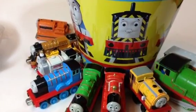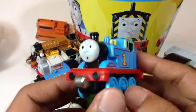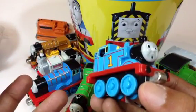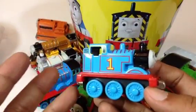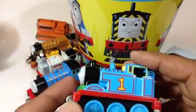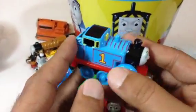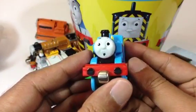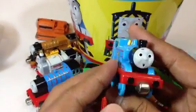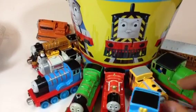Here comes the last one — and this is Thomas, number one tank engine! Look at this — surprise! I didn't plan it, I just put them in randomly and Thomas came at the end. So the last one is number one, and I liked that! Here you can see Thomas — it's a die-cast metal six-wheeler blue engine. That's the familiar face, and he's the most popular engine of Sodor Island. Let me put Thomas by James.